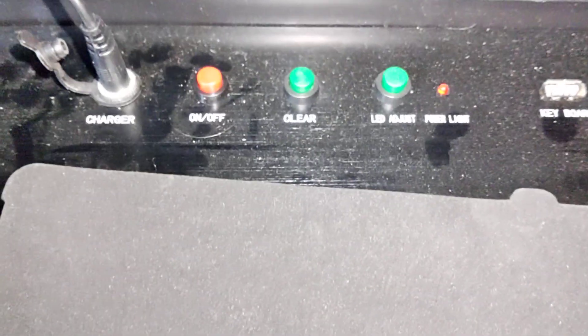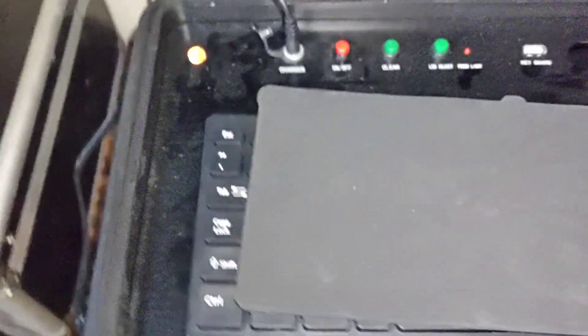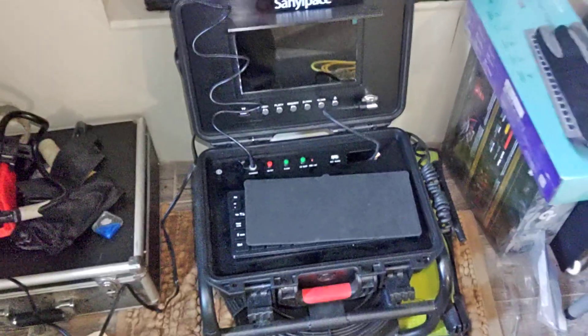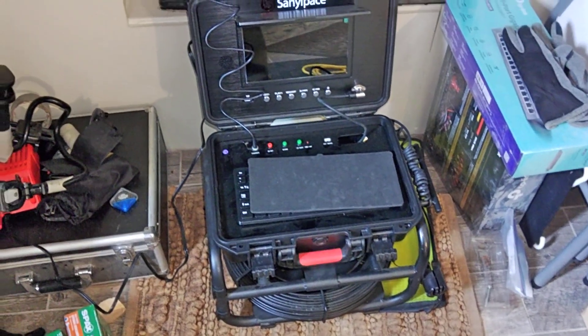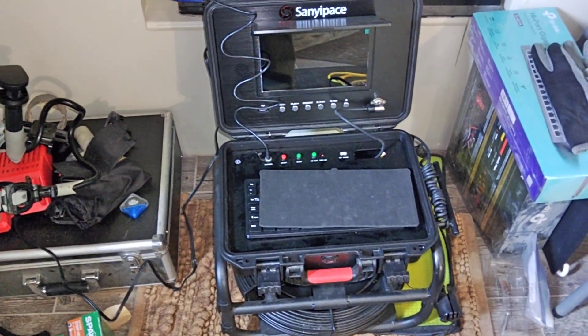Something's broken inside it, which started from my previous videos and got worse until now it won't even come on. And it's not the power supply — it's actually something inside the actual hardware of the computer that controls the monitor.